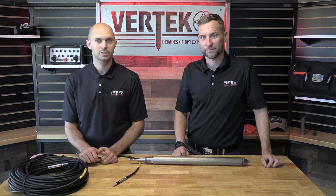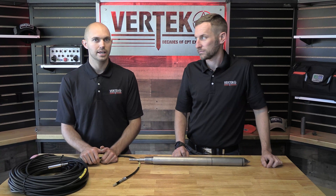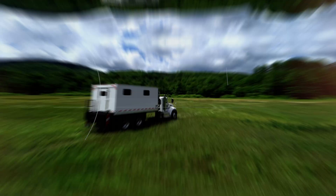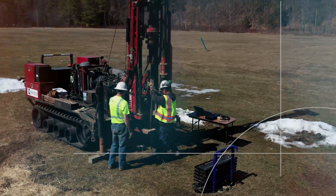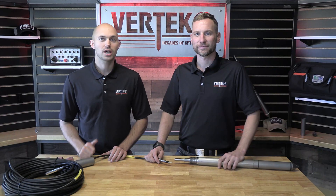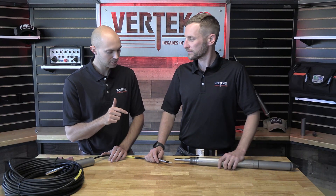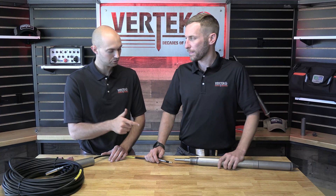Hey guys, it's Jesse and Clint here with Virtec. Today we're going to talk about how to properly plug in your CPT cable and why it's so important. We're going to show you how to successfully install your CPT cable, a bit of prep involved, and how to not spin your limo harness.